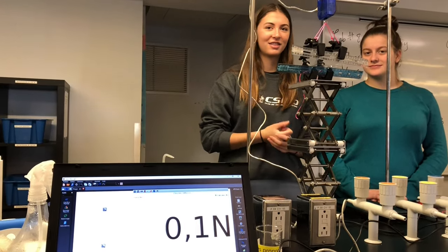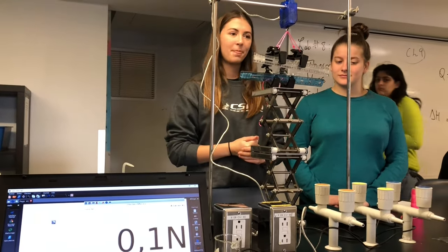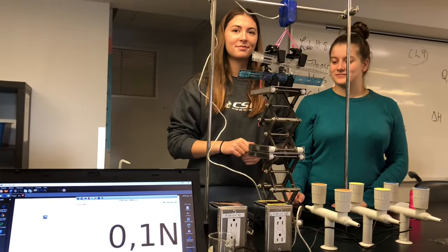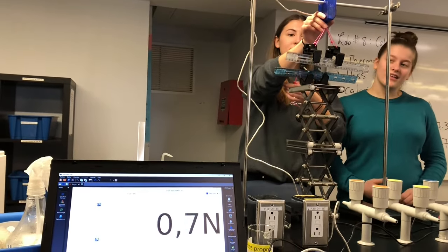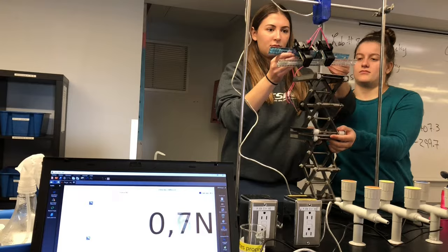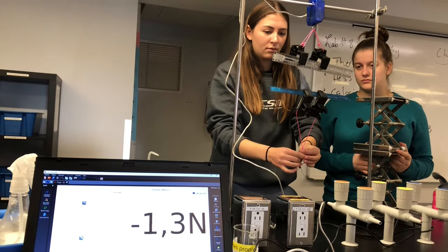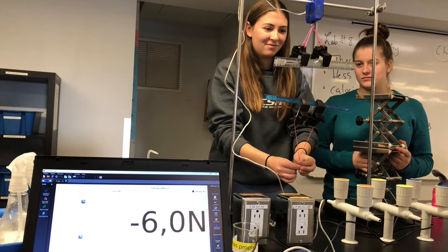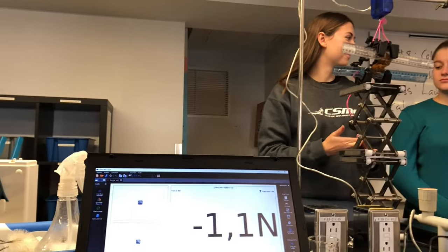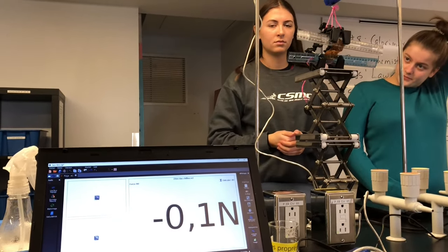We're going to test the resistance of our cling wrap plastic compared to our bioplastic by applying a force and seeing how much force it needs to break apart. Marion is going to calibrate the software by pressing zero, then calibrate again for our bioplastic to test its resistance.